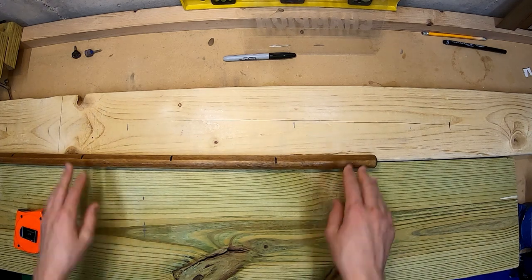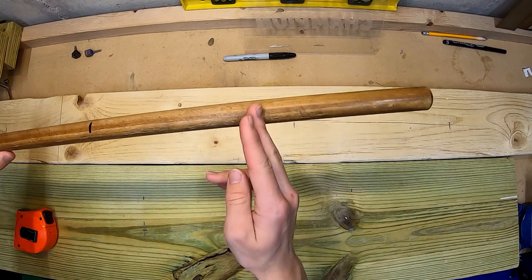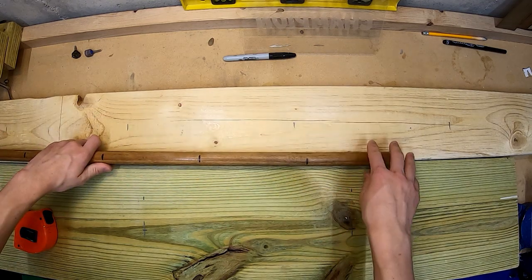That'll give you where to mount an L-bracket or drill a hole so that you can take an old broomstick and cut it to 6¾ inches so that you can glue it down in there.